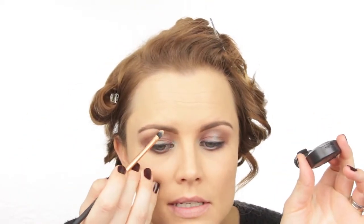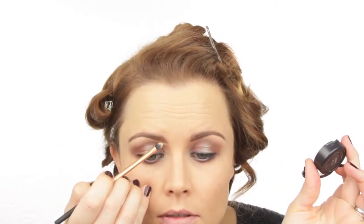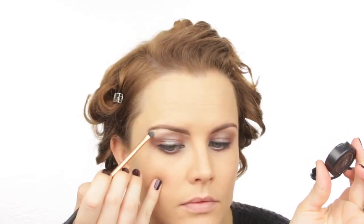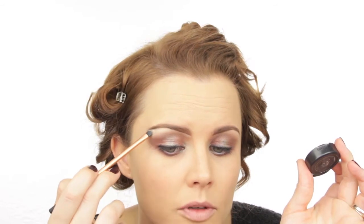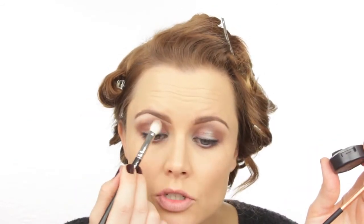To finish the brows I use my MAC Beguile Brow Set and brush through to set all the hairs in place. Then coming in with my MAC NC15 Studio Finish Concealer and a Real Techniques detailer brush, I go right along the bottom edge of the eyebrow with the concealer to define the brow line even more. Finally with the 217 brush I blend the bottom part of the concealer into the eyeshadow.